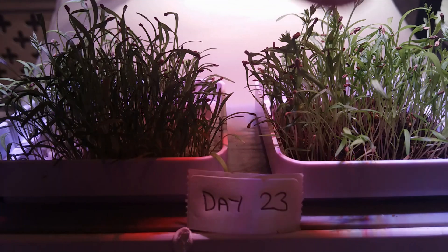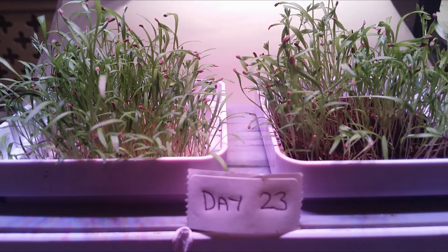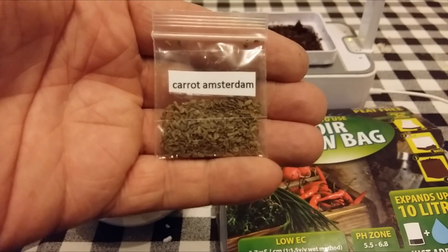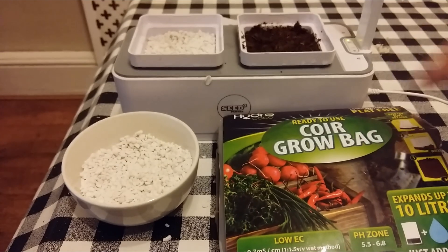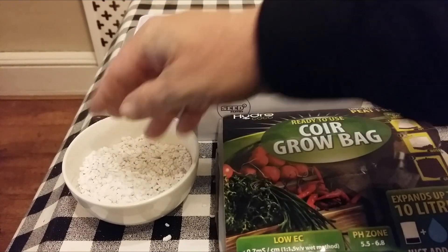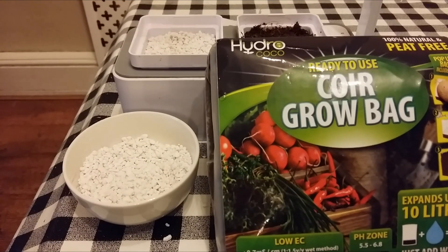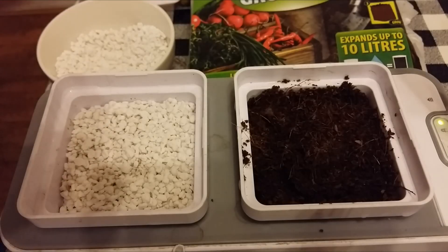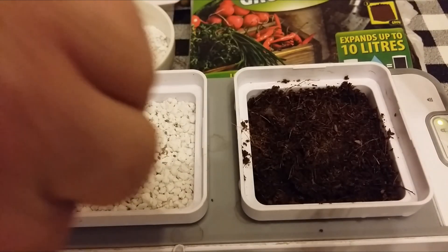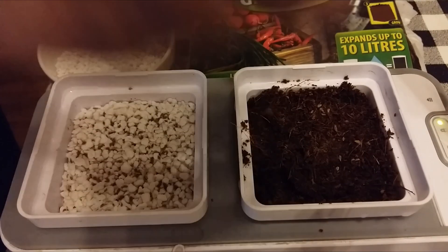But now it's time to enjoy the harvest. We're going to grow some carrot microgreens in two different growing mediums. The first is Perlite, and the second is Cocoa Coir that's just been mixed with water. So we're gently going to sprinkle on the carrot seed as evenly as possible.